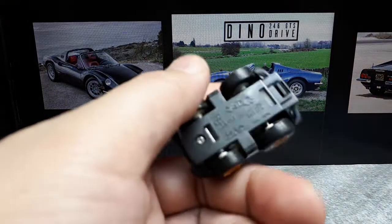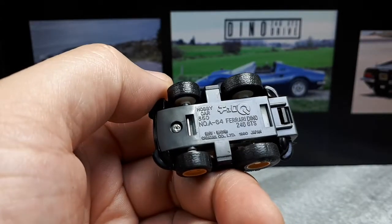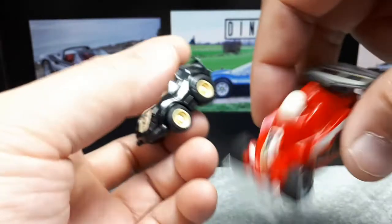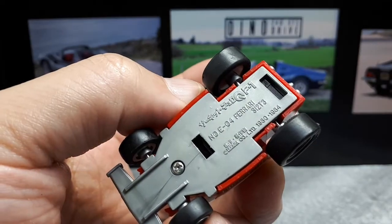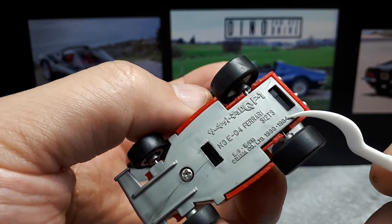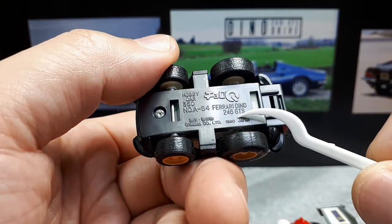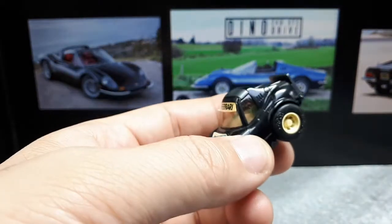This is a very old Choro Q, from 1980 to 1983 I think, because I have a relatively other old Ferrari. I'll just show you now — this Ferrari F1 car says 1980 to 1984. So Choro Q started in 1980, and this is the earliest dated one that I've seen marked. So that makes me think this one is made between 1980 and 1983.